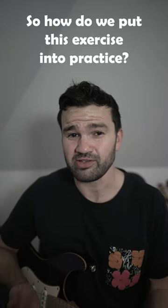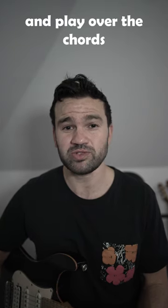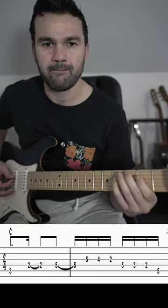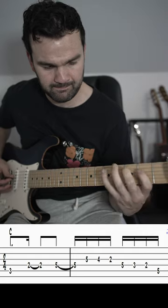So how do we put this exercise into practice? What we can do is take a chord progression and use the same rhythm, playing over the chords just like we did the C chord. It goes like this.